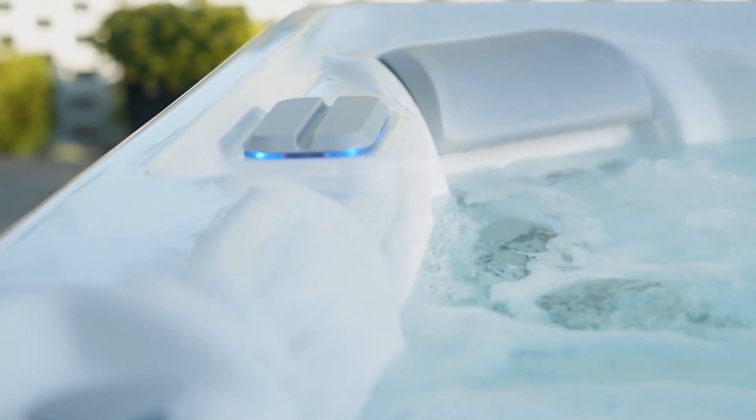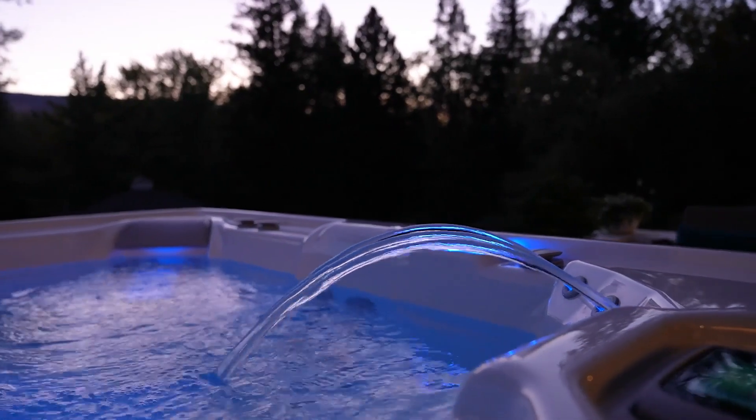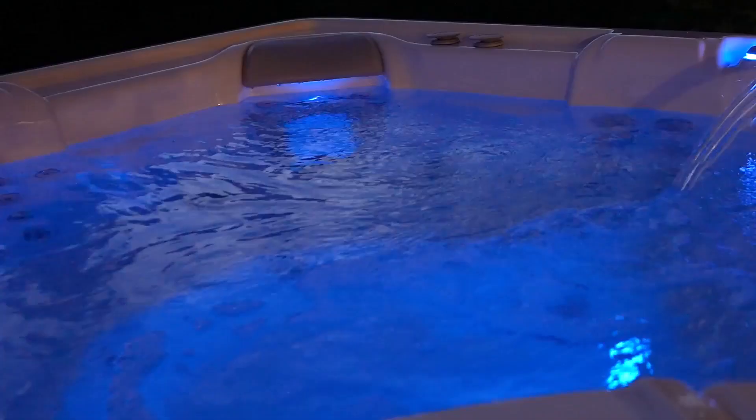This patented technology was designed exclusively for use with the Freshwater Salt System and is the only water care system that cleans, tests, and offers water care recommendations so that you can spend less time maintaining and more time enjoying your hot tub.